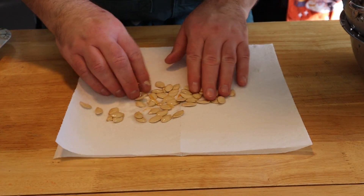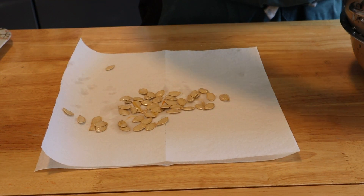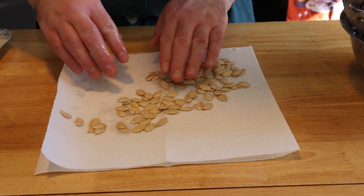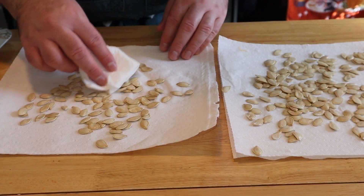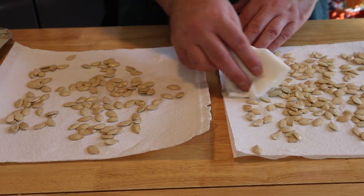Just as important, you want to make sure these are thoroughly dry. Any moisture will prevent them from browning properly. Go ahead and put down some paper towels, spread them out nice and evenly, and blot them with a paper towel. Do whatever you have to do to get these completely dry.